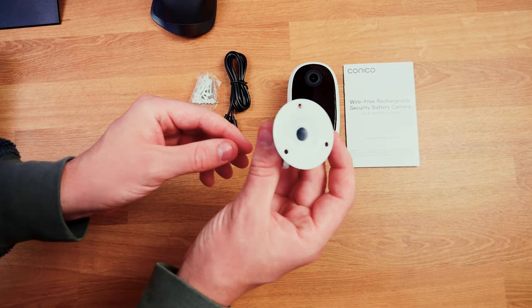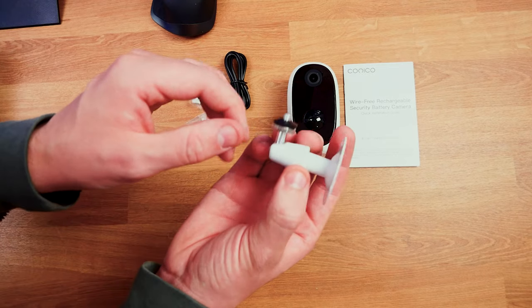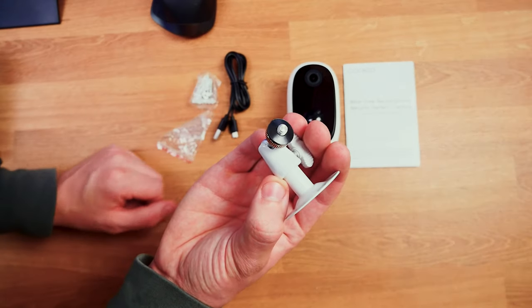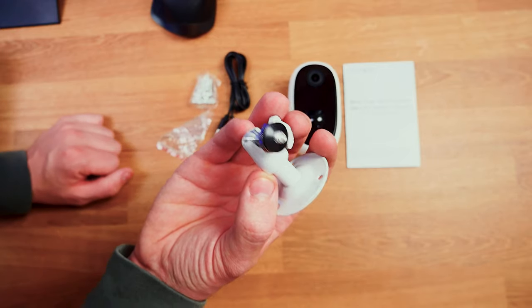We also get a small hardware kit — a simple metal three-point harness that can go anywhere you want. The thread on the side is fully adjustable, and there's also a rubber grommet to stop anything damaging the side of the camera, which is nice to see.